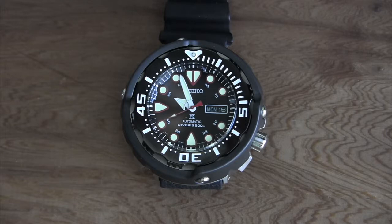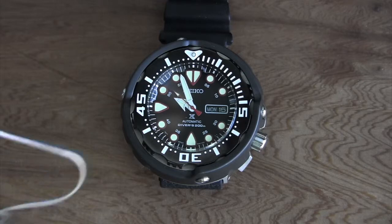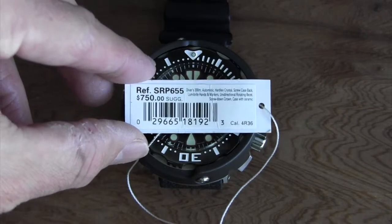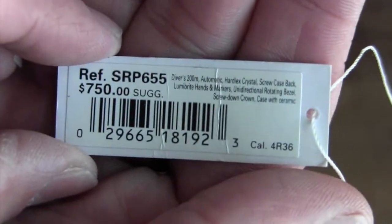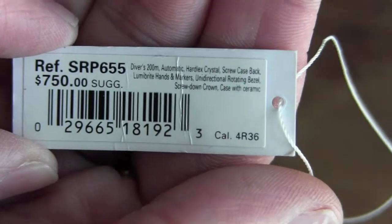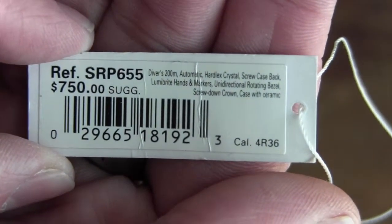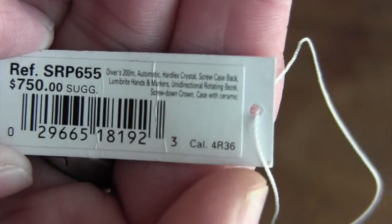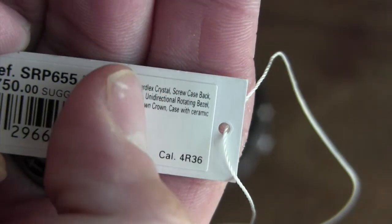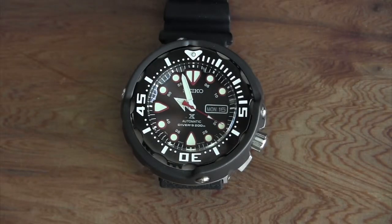Hey guys, welcome back to Stuff Steve Likes. Today I want to do a quick review of a new watch I got — this is the Seiko SRP 655. As you can see from the tag, it is a 200-meter automatic diver with a Hardlex crystal, screw-down case back, Lumibright hands, and the 4R36 movement. The case features ceramic, which is something really unique about this watch.